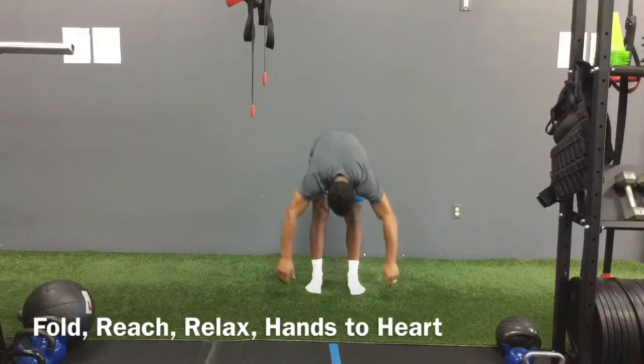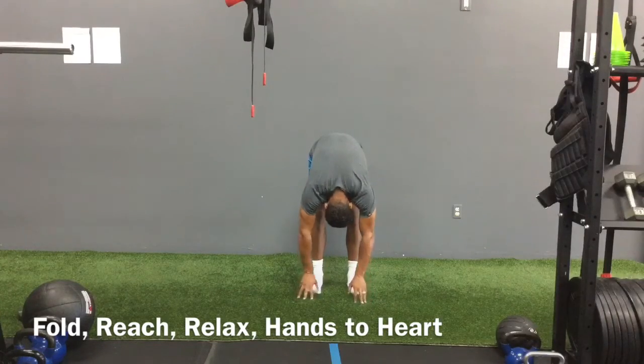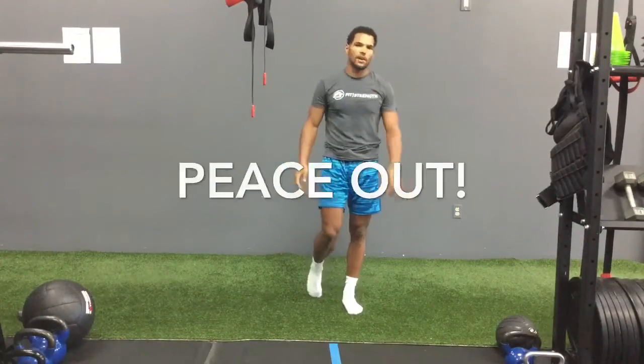Reach down and touch your toes. Big breath. Roll it out. Reach up tall. Hands to heart. Peace out, everyone. Have an awesome day.